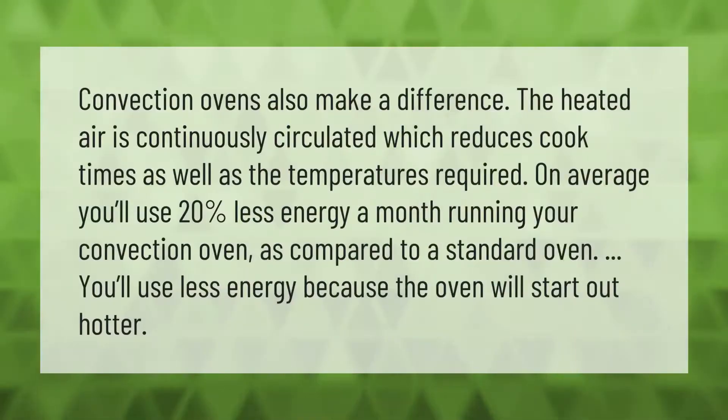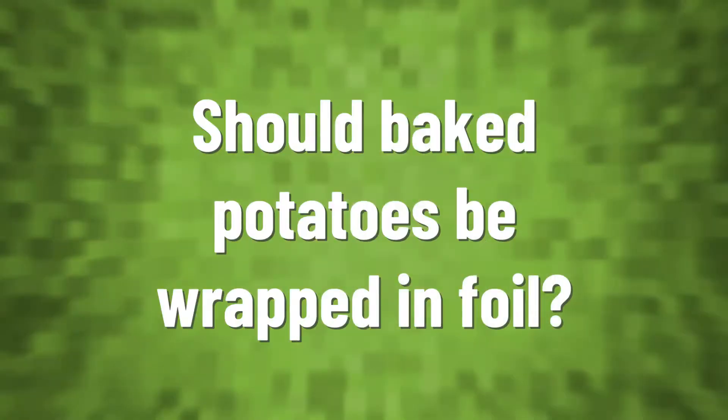Convection ovens also make a difference — the heated air is continuously circulated, which reduces cook times as well as the temperatures required. On average, you'll use 20% less energy a month running your convection oven as compared to a standard oven, because the oven will start out hotter.